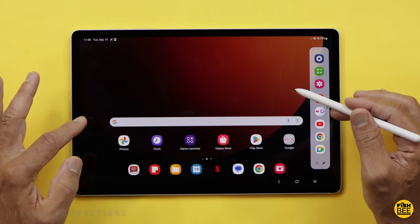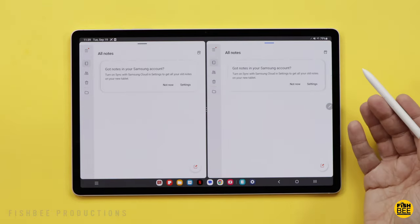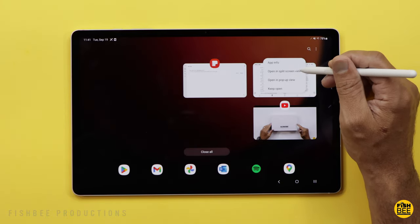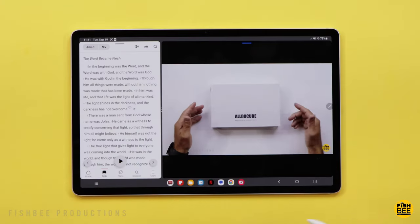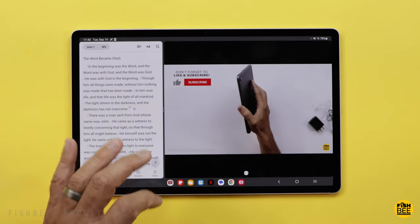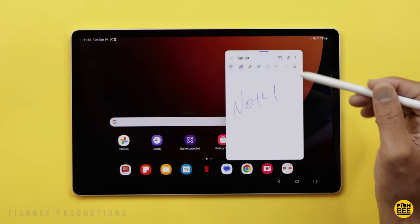Another nice feature on this tablet is split screen, and there are a couple of ways to do it. You can tap and drag an icon to the left or right side of the screen, or even have the same app open twice. You can also use Recent Apps — tap the icon and choose Open in Split Screen View, then choose your other app. Tap and hold the divider in the middle to adjust it, or tap it to switch sides. Hit the little star to save that split-screen combo as a shortcut. You can also drag an app to a floating window and move it anywhere, or drag it to the bottom to dismiss.